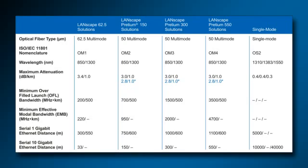Of importance is the distance that each given fiber type can carry the information. Looking at the chart, one can see that the fiber performance increases from left to right. 62.5 micron or OM1 fiber has been around for a while. It can only carry serial 1 gigabit ethernet for 300 meters at 850 nanometer wavelength and 550 meters at the 1300 nanometer wavelength.